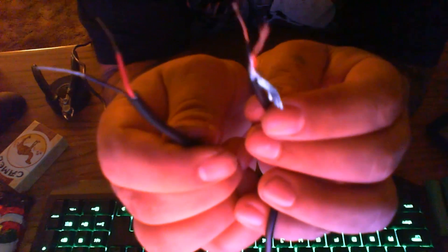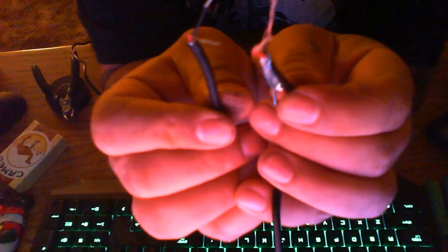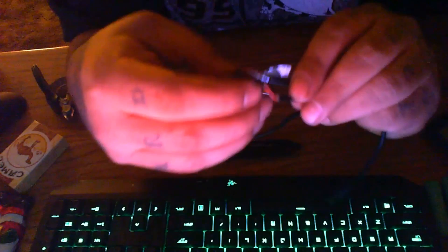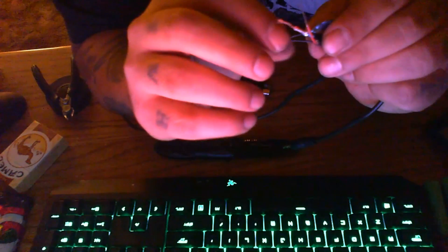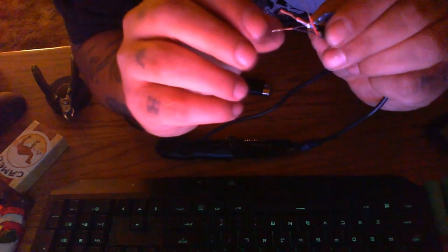You get your USB cord and your auxiliary wires and you put them together — see how that works? Your red and your black, your red and white, and then your black and black, and then you go like that.